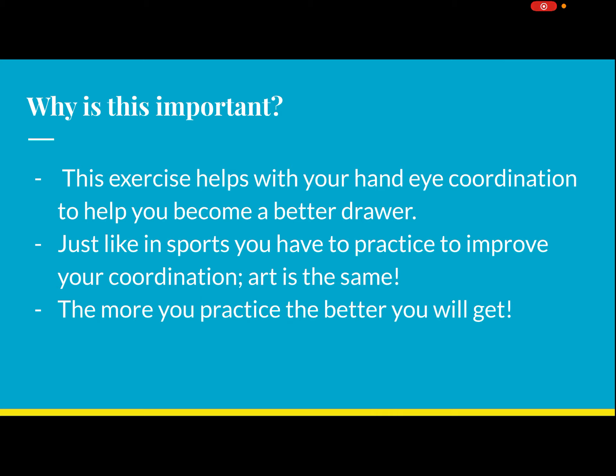Why is this important? This exercise helps with your hand-eye coordination and helps you become a better drawer. Just like in sports you have to practice to improve your coordination — art is the exact same way. The more you practice, the better you will get.